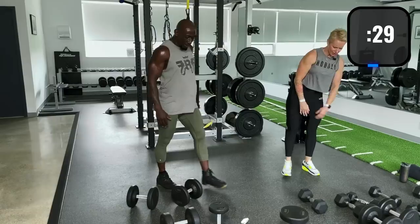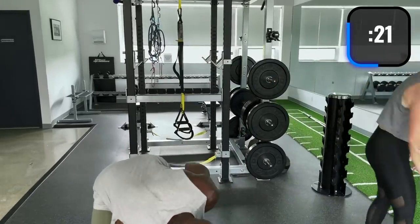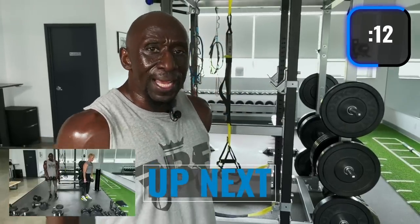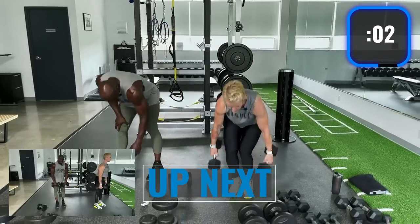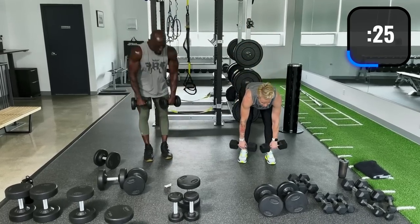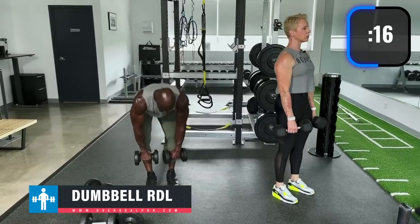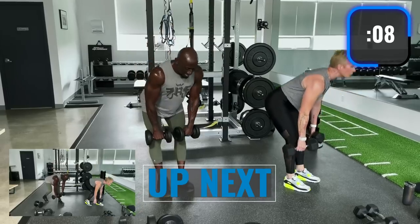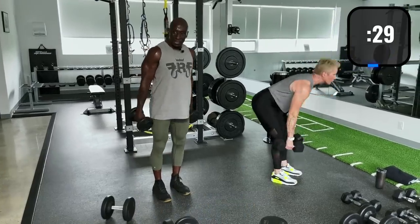Now we're doing dumbbell Romanian deadlifts. I'm using 15s — if you're male, go heavy; females, go heavy too. Proper form: sitting back, knees bent, go nice and slow so you can feel it. Stick the butt back, hinge at the hips. I like to say 'point your butt to the back wall' — let the butt start the movement, not the upper body.